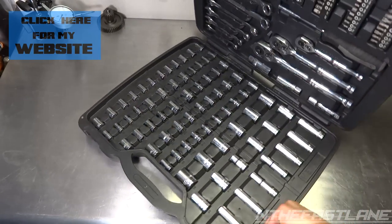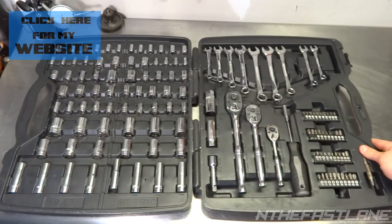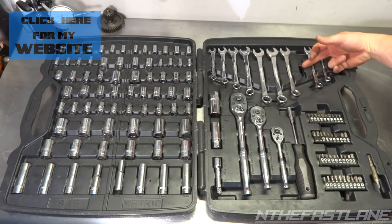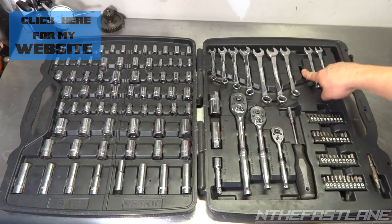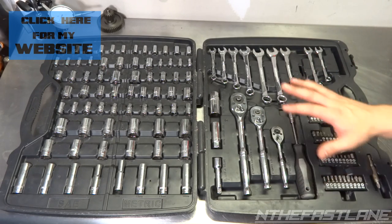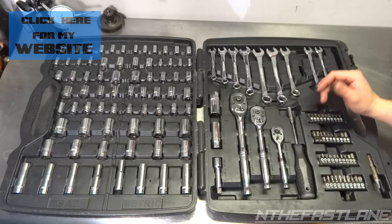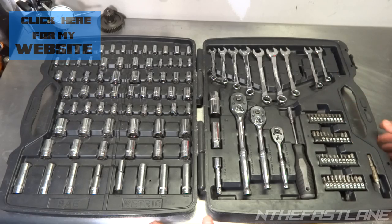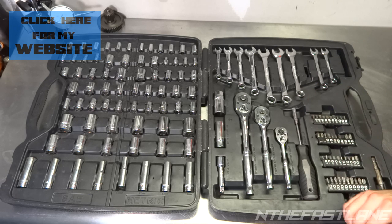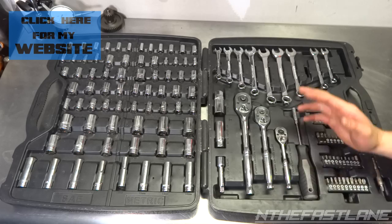We can open it up — I'm going to have to turn this one sideways. Now I said 136-piece, but mine unfortunately only has 135; I lost one of my 13 millimeter, which kind of stinks. The thing about this is you cannot purchase individual wrenches — I looked everywhere and could not find one. I might have to call Channel Lock to get one, so they're kind of hard to find.